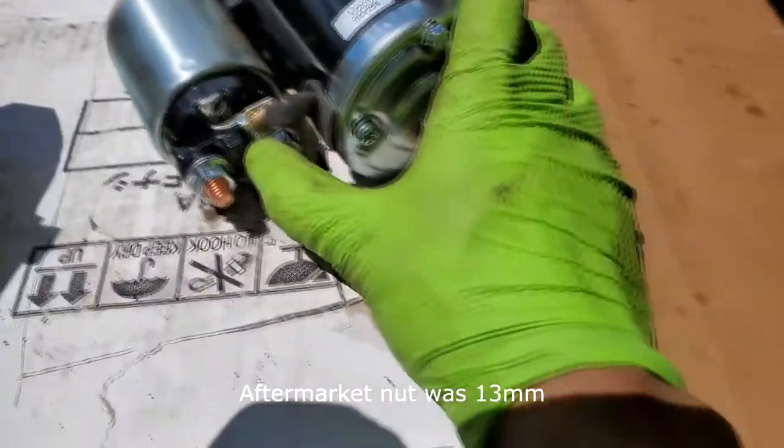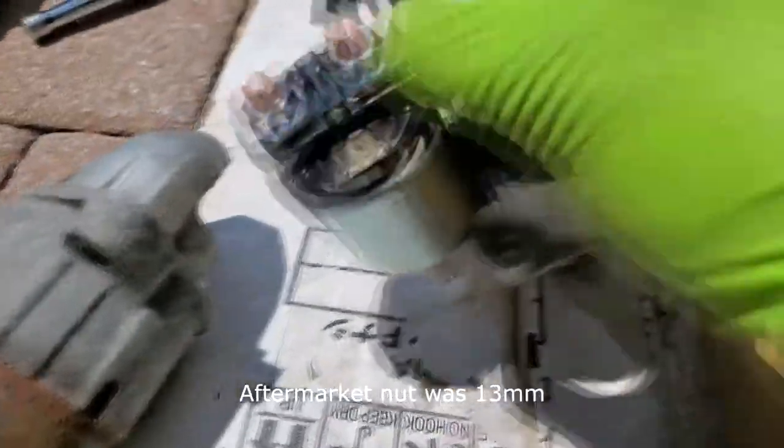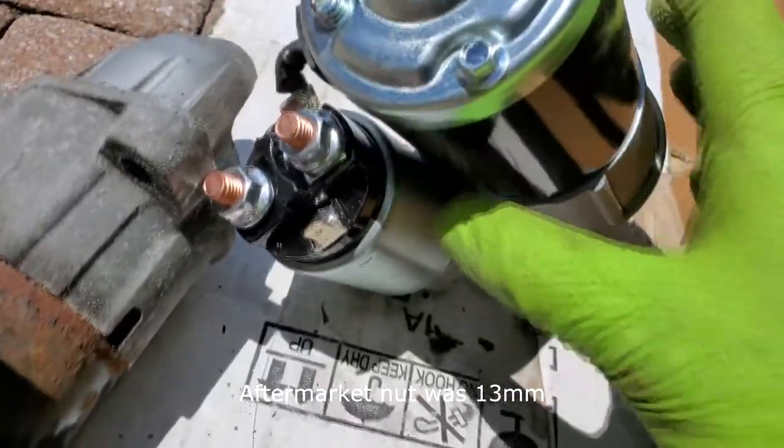The bolt I ended up changing was a 12-millimeter on the original; the new one seems slightly bigger. The process is just the reverse — put it back, clip back the ground wire, put back the positive 12-volt connection (it was a 13-millimeter), and now I'm going to put back the two 14-millimeter bolts.